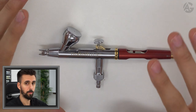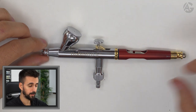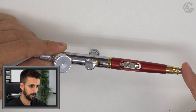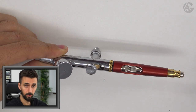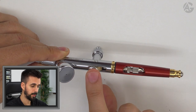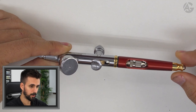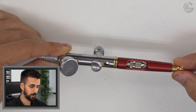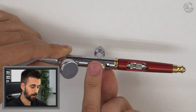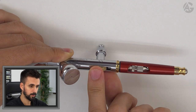We can also achieve great results with size 0.2 and 0.4. Another advantage of the Infinity range is the quick fix system, which allows us to set the needle movement level. Just press the button and adjust the movement level — turn it down and the needle movement level will be smaller; turn it up and it will be bigger.